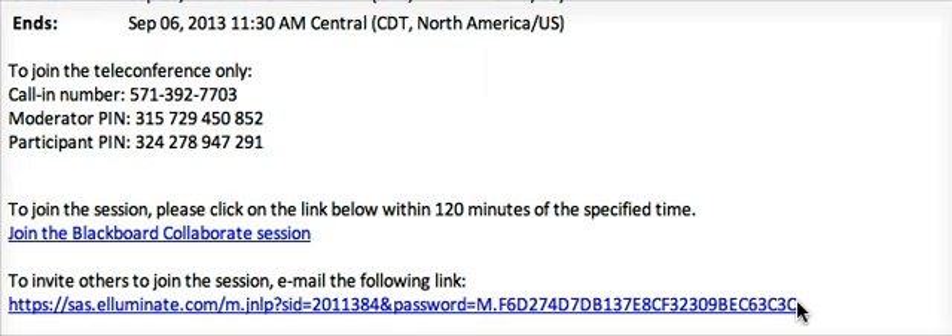Once you click on this link, minimize it. You will need to use it again after the systems test. It is important for you to remember to join your Blackboard Collaborate session approximately 15 to 30 minutes prior to the meeting. This is so you can get logged in, test your audio, and resolve any problems prior to the session.